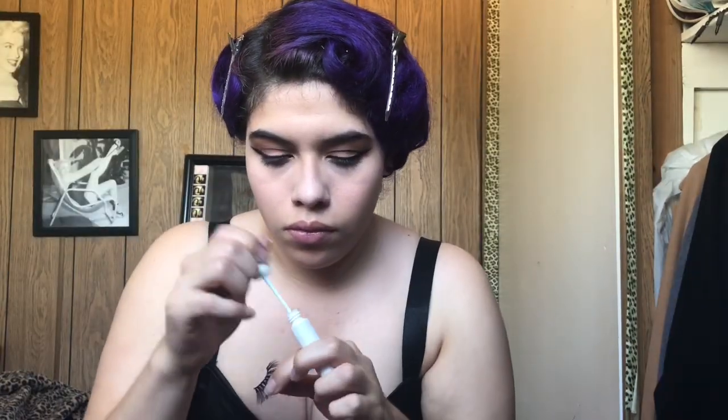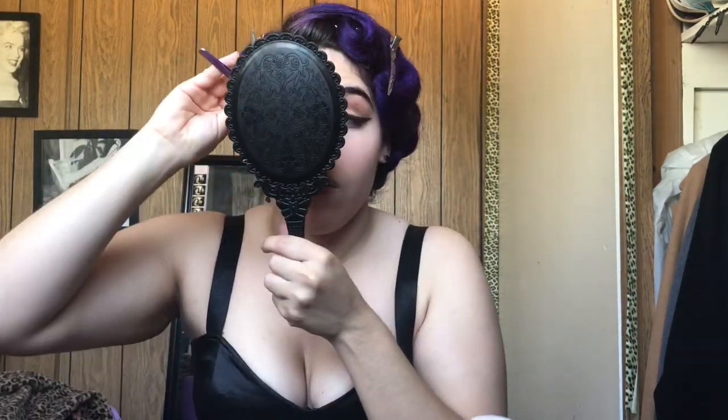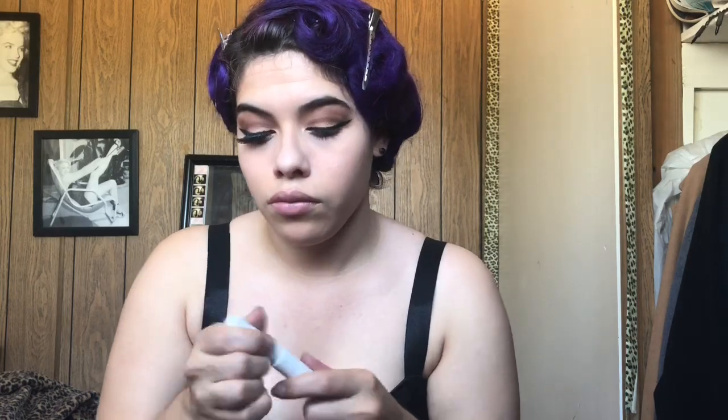I have my lashes in this cute container that I always keep them in. I'm using the Velour clear eyelash glue — I got it at Ulta, it was kind of pricey. But I've tried so many eyelash glues and no matter which one I try, my eyes get very irritated. The Duo one especially — that one makes my eyes irritated after like a few days or weeks. But so far I haven't had any problems with this one. It's supposed to be latex free and for sensitive eyes, and it lasts really long. It's super sticky so it stays on my eyes all day.